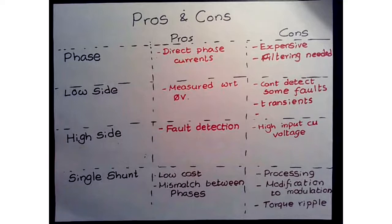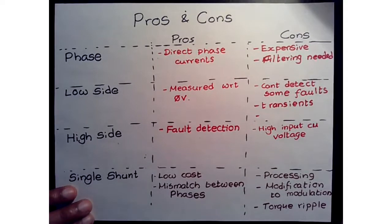In this video we looked at the different current sensing mechanisms. Feel free to let me know what you think, and we can get into additional material if needed. Thank you.